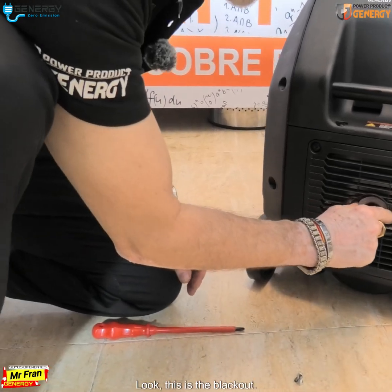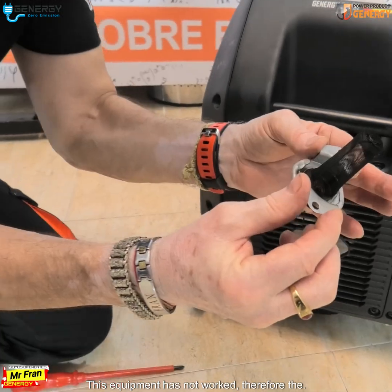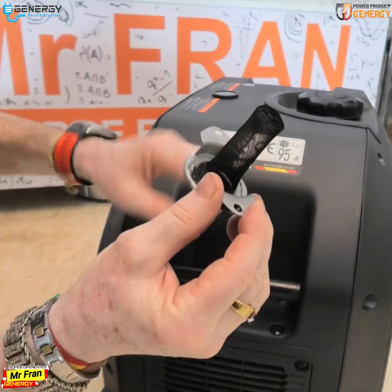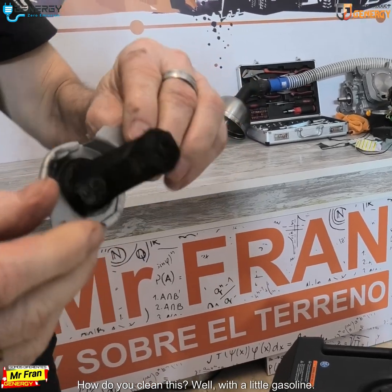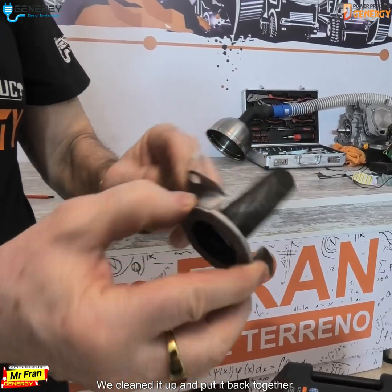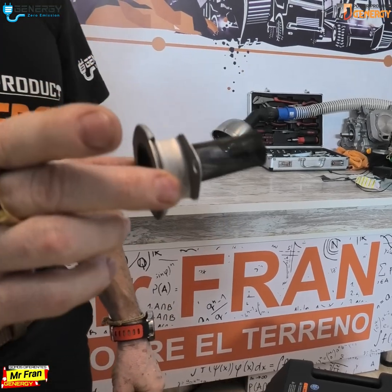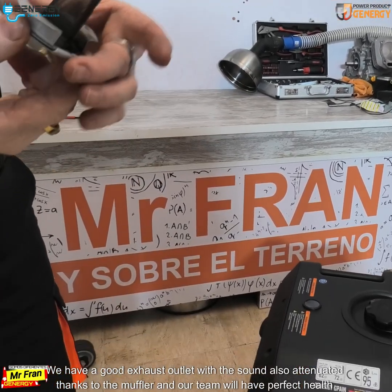Look, this is the blackout. This equipment has not worked, therefore the slipper is clean, but we have to keep it that way. You clean it with a little gasoline. We cleaned it up and put it back together with the scuffle clean.